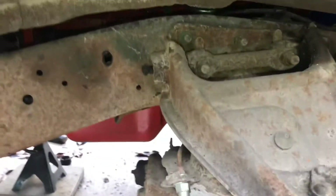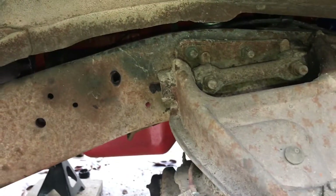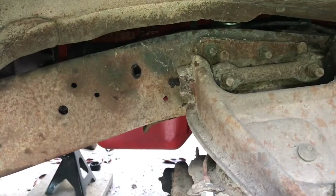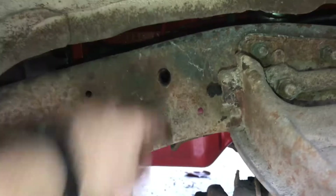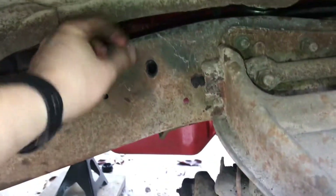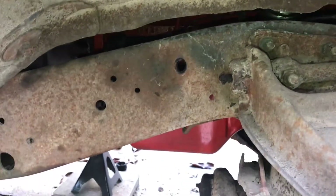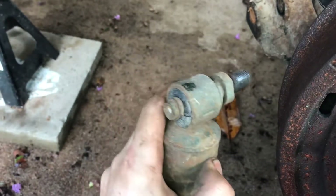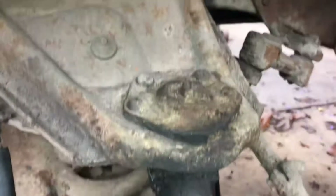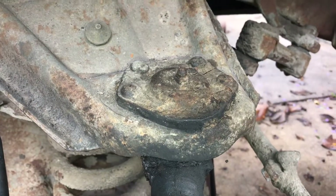I made this little video because everyone else I've seen on YouTube — they don't have original shocks and were just able to undo a nut. Not the factory pin situation that's going on for me. Next up I'm going to show you how to remove original ball joints.